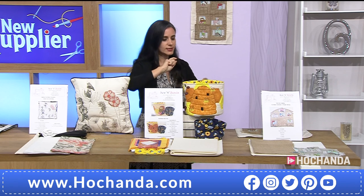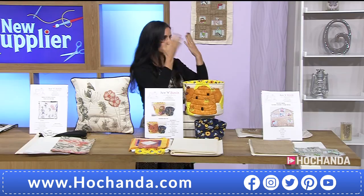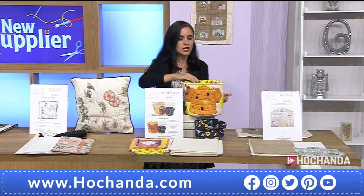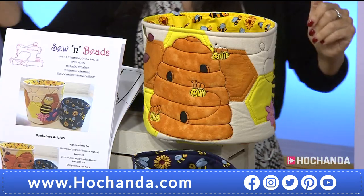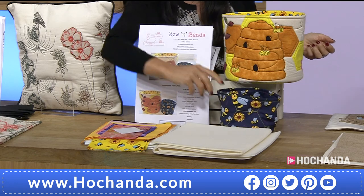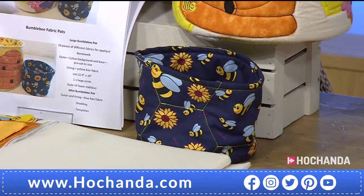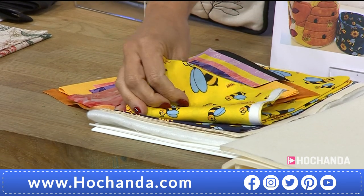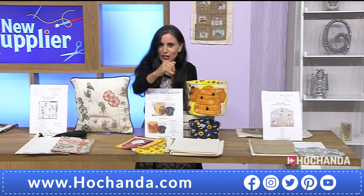I was thinking also for recyclable face pads — you can throw the used ones in and then put them in the washing machine. You can use it for whatever you want. Or a thread catcher as well. Do we get instructions for both sizes? Yes! And we are getting the fabric to create both of them. For £14.49. A third of the stock has already gone.